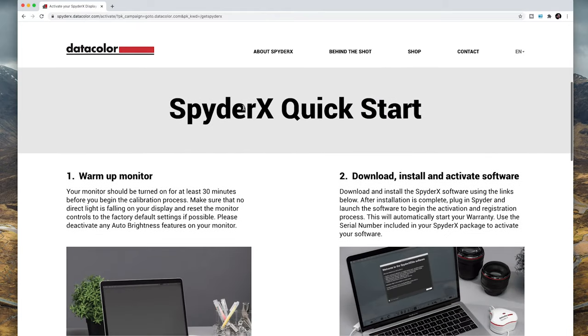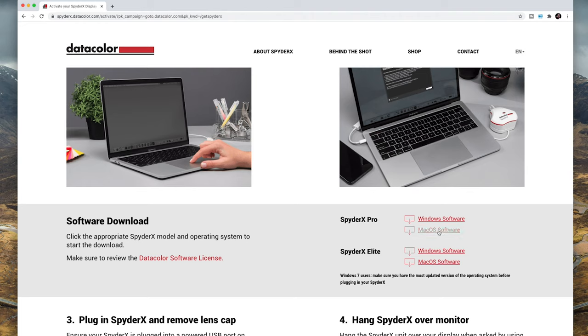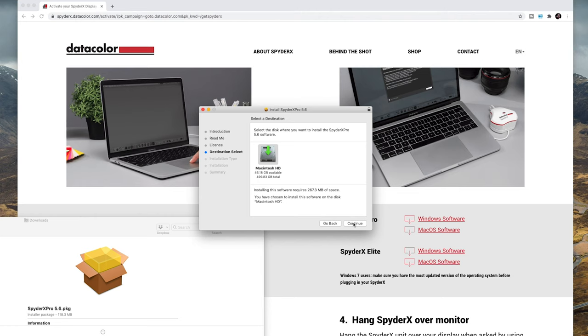The website is pretty good — it shows you step by step what to do with the calibrator. Under quick start it says about warming up your monitor. Colors aren't quite what they should be at first; I found this years ago when one of my monitors would flicker and I'd have to give it time for the colors to warm up and stabilize. So I'll grab the software — I've got the Spyder X Pro on Mac OS — and just go through the process, agreeing to the prompts. Like anyone, I tend not to read the legal information and just click through because I want to use the product.